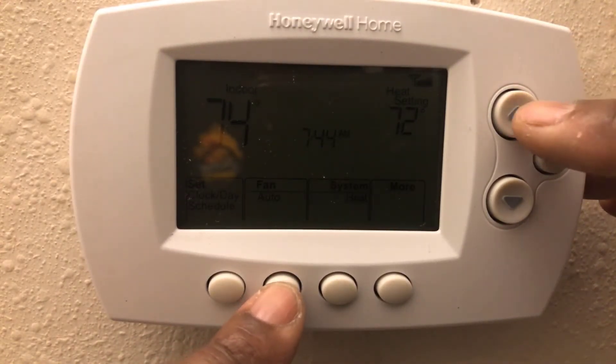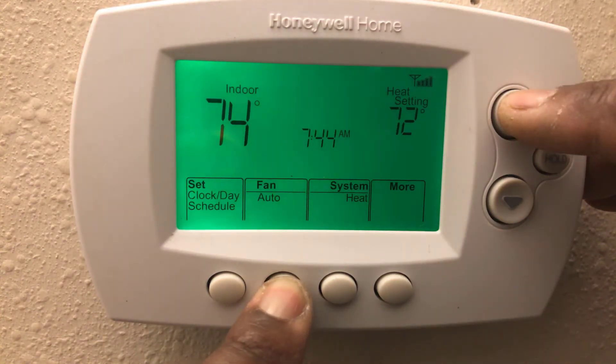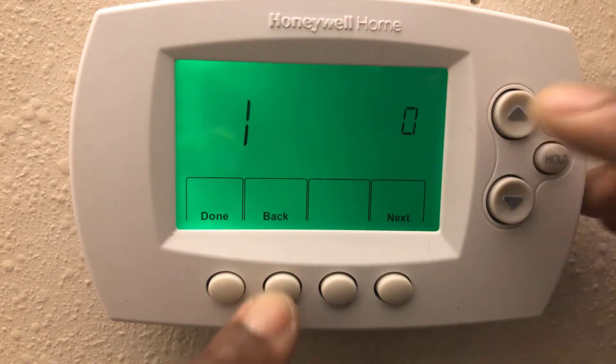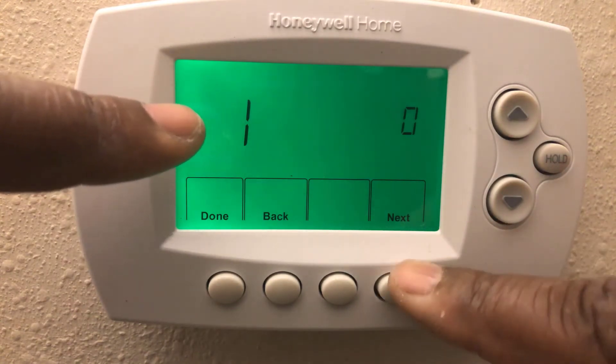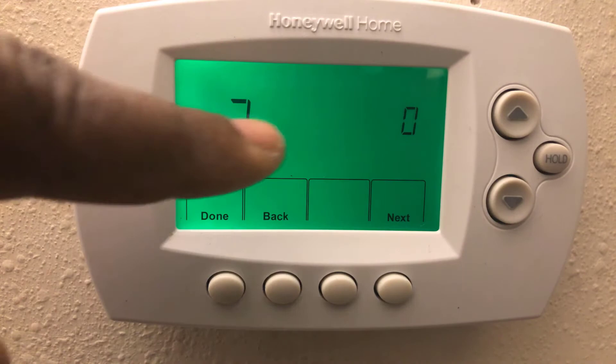First, what you want to do is hit the Auto and the Temperature Up buttons and hold them for about three to four seconds. As you can see, that's Function 1. Hit Next to go to Function 3.